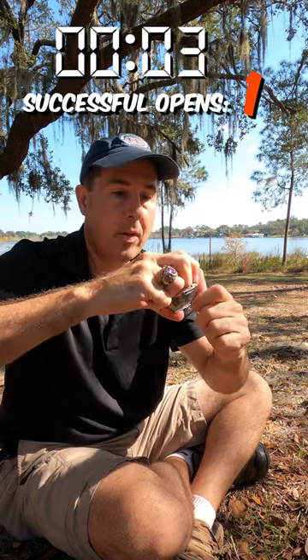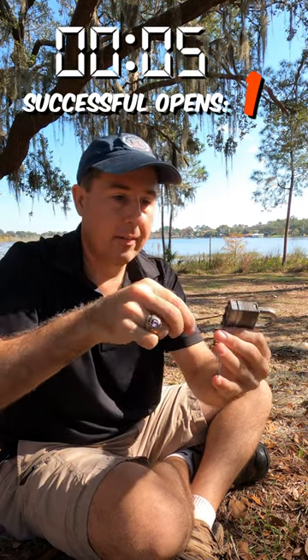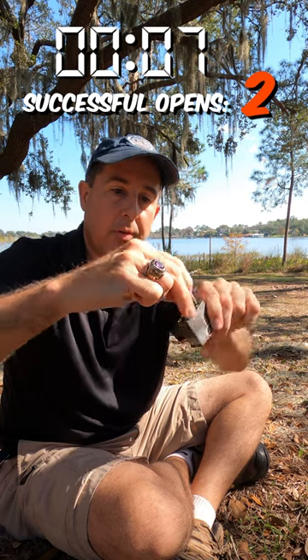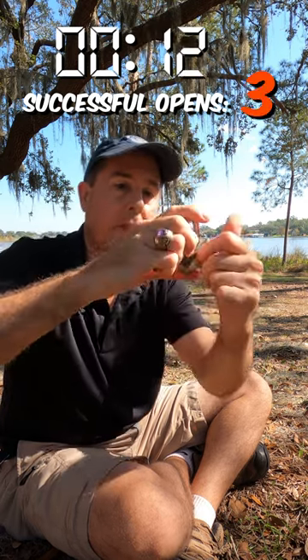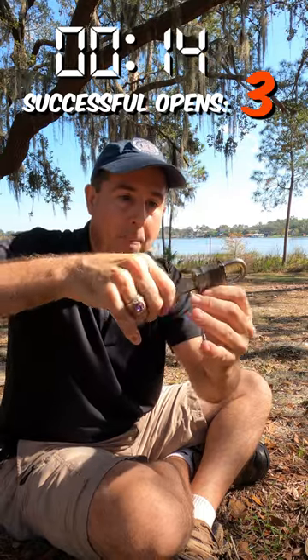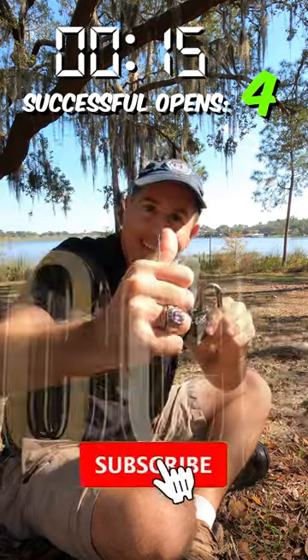Okay, one. Reset, lock. Two. Three. One more to go. Four. Got it. Check it out.